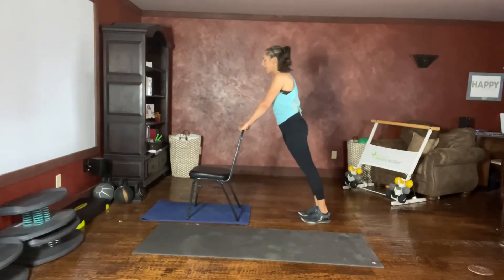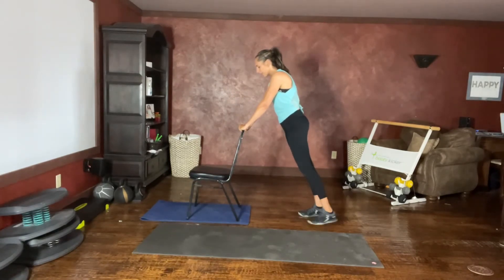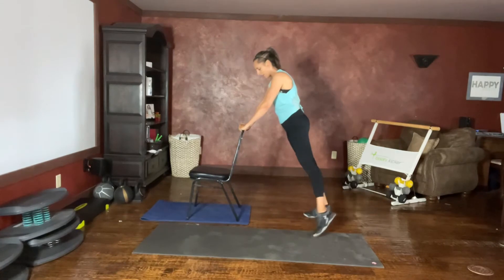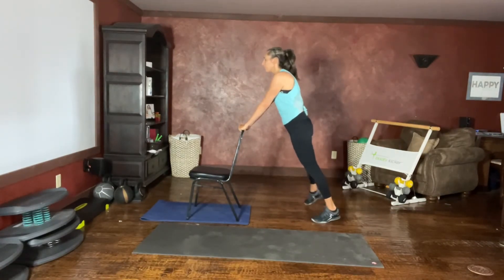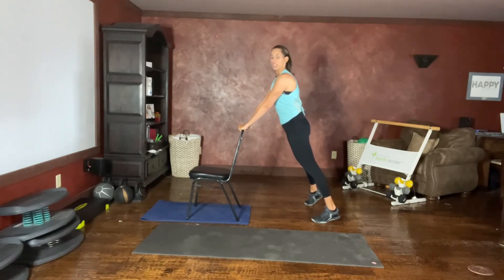Starting with your plank, I'm going to do your chair option first for those who aren't getting on the ground. Tapping your leg out to the side, alternating sides. Keeping that nice long spine so you're looking in front instead of down at your feet. Nice long spine from your tailbone to your neck.